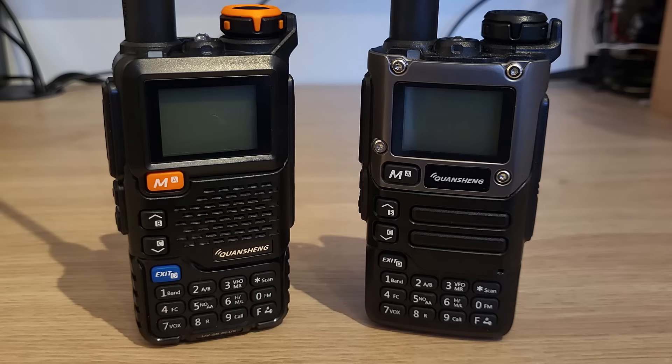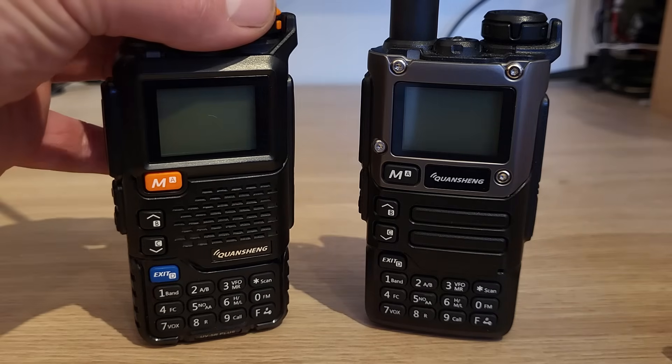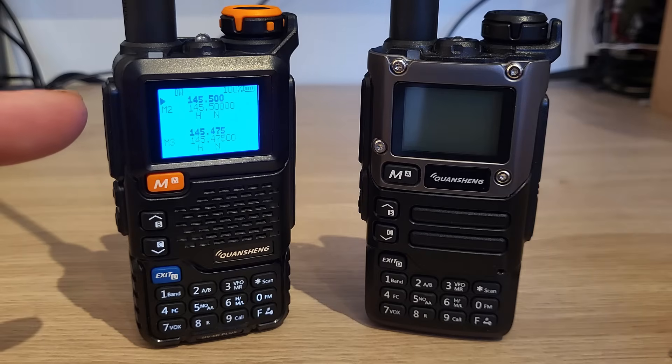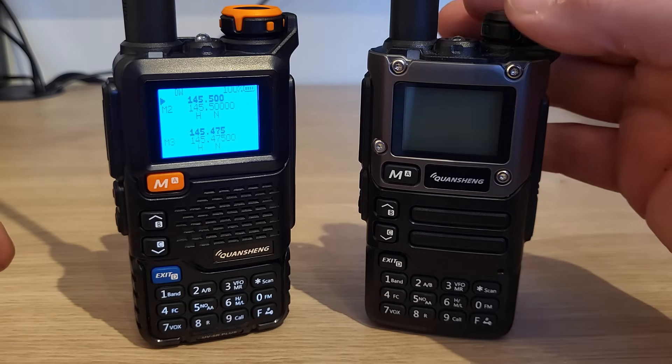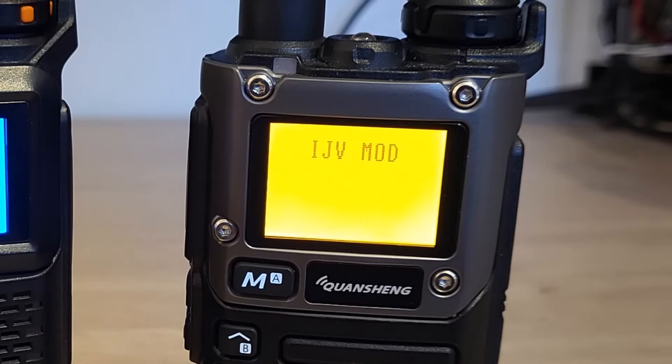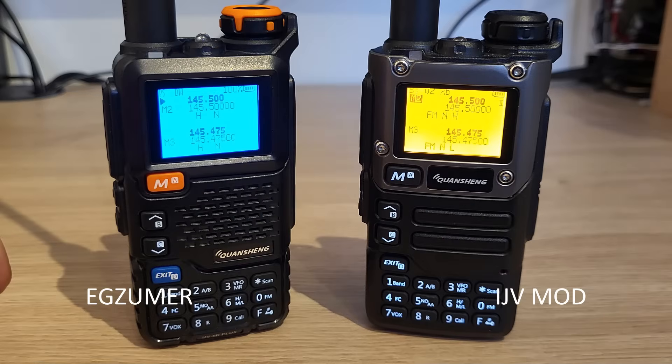Currently the two main modded firmwares are EGZUMA, shown on the Quansheng UV-5R on the left of the screen, and IJVMOD, shown on the UV-K5-8 on the right-hand side of the screen.